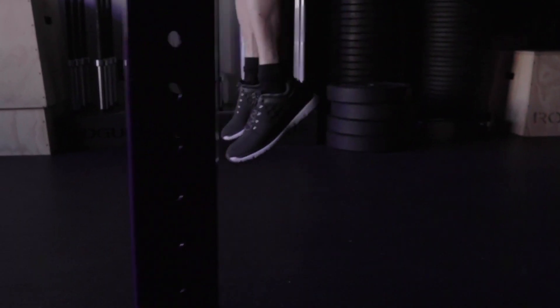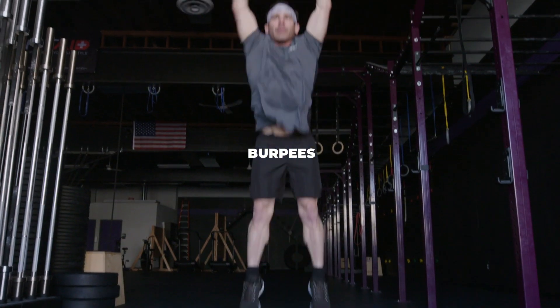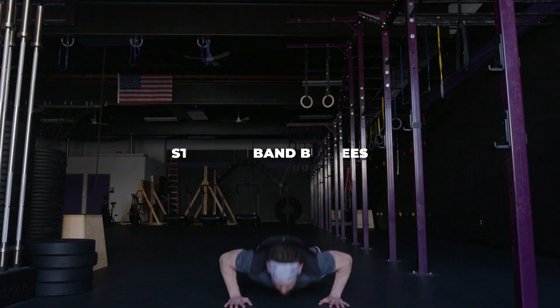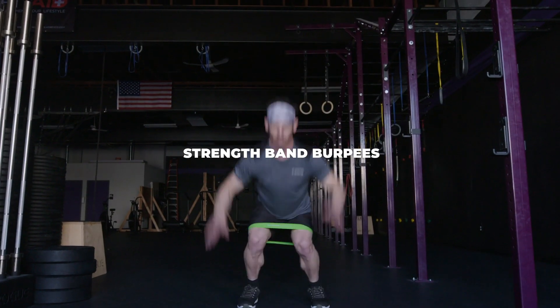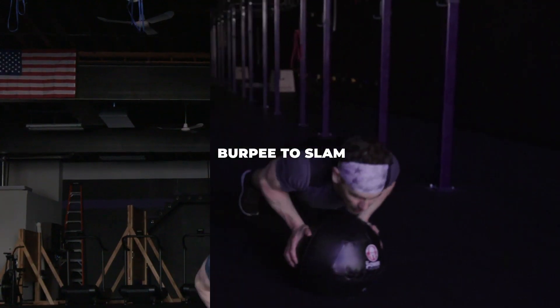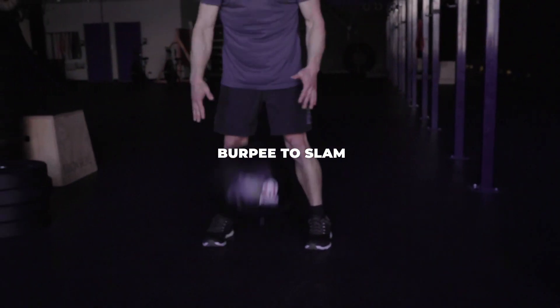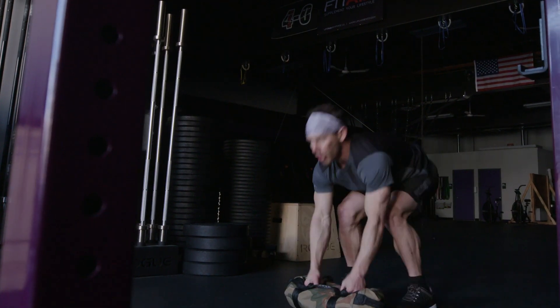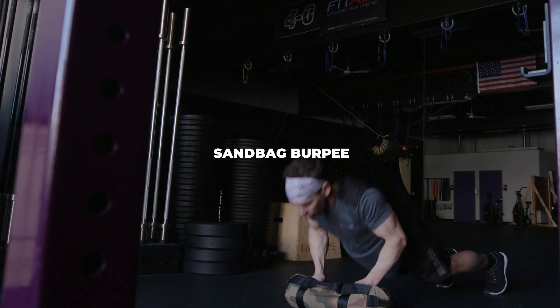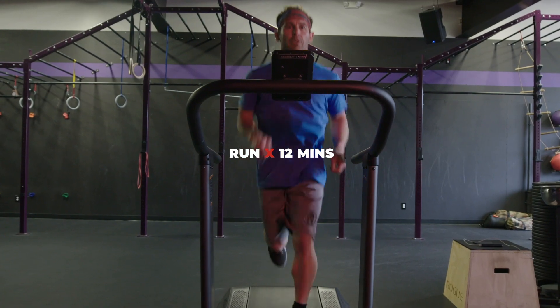Repeating that entire sequence two times. Your sequence looks like this: it starts with your basic burpee, followed by your strength band burpees, your burpee to slam, and then your sandbag burpee. And then you finish with a 12-minute run.